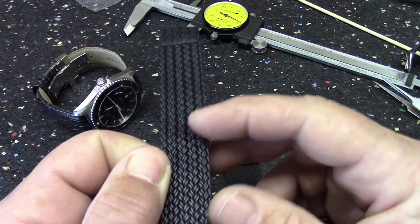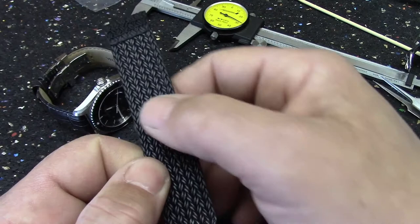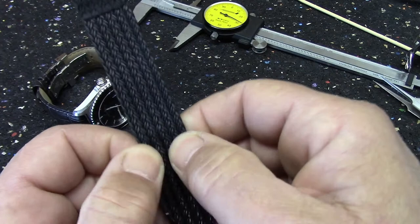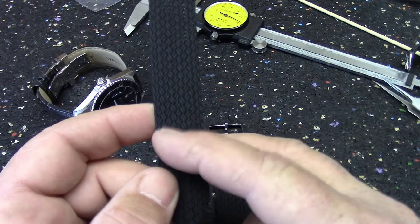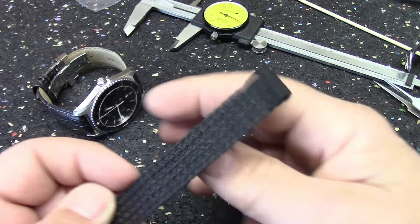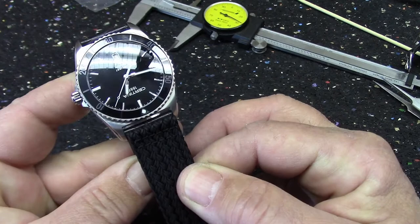The problem with cheaper Perlon bands is that when you press through one of the spaces, if all the fibers haven't been thermally welded together — as they've clearly done with this one — the hole you make with the prong on your buckle will start to expand as you wear the watch. You'll end up with a big, ugly hole in your Perlon strap. That apparently doesn't happen with Eulet's, though I don't have any experience with other Perlon straps. The stitching is substantial, and I think it's going to look very good on the Certina for summertime.